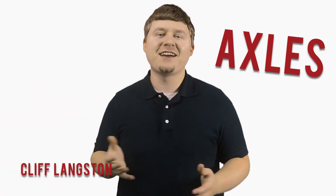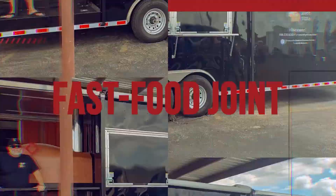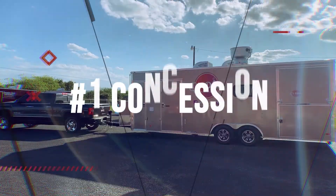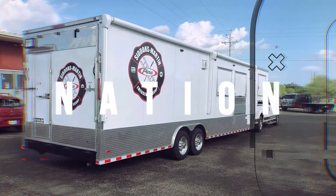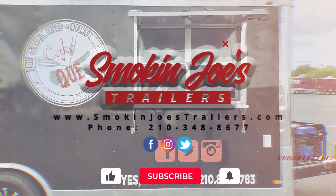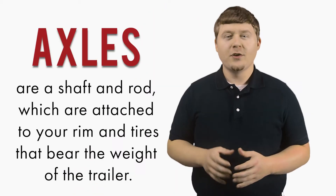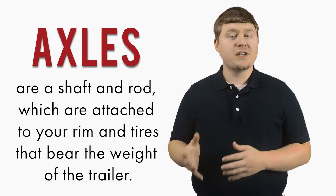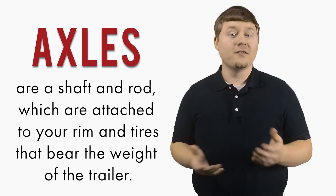Hi, my name is Cliff Langston, and today we are going to talk axles. An essential factor to consider when building your food truck or concession trailer is the axles. For those of you who are not familiar, axles are a shaft and rod which are attached to your rim and tires that bear the weight of the trailer.